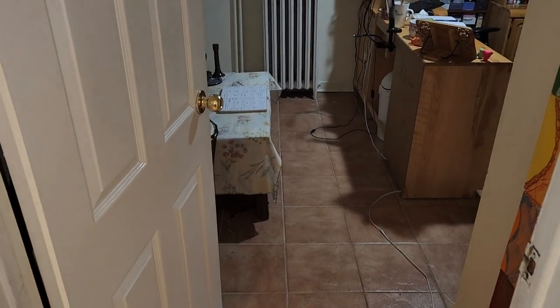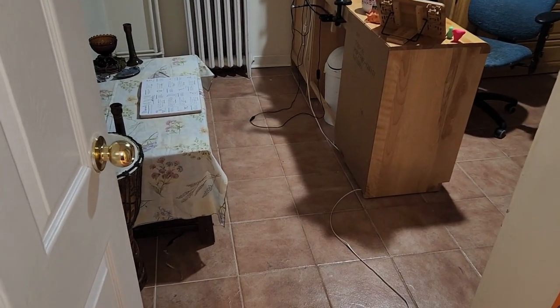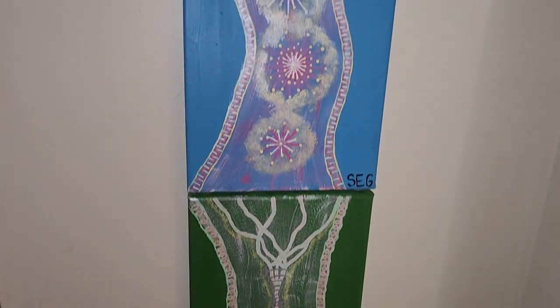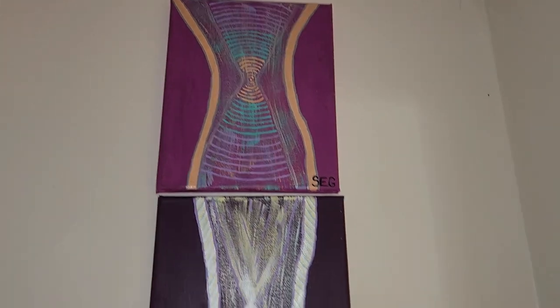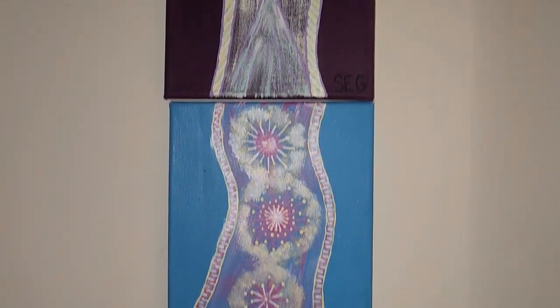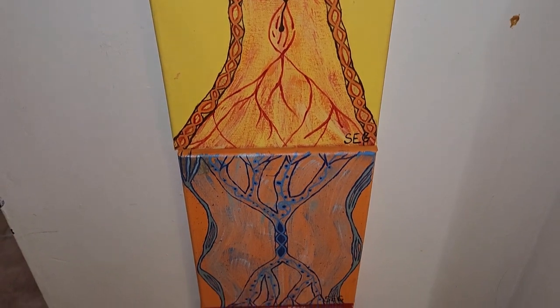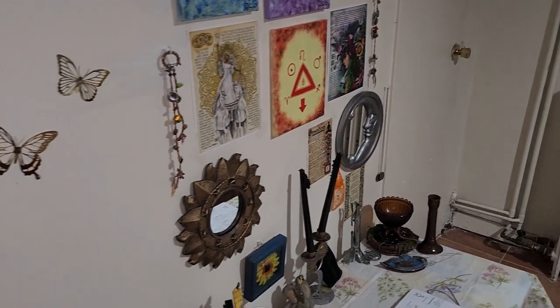So this room, when we moved in, was my son's room. We just switched them because he needed the bigger room and I really wanted this little room. And so you come in, there's a view. First on this wall, we have my chakra paintings.